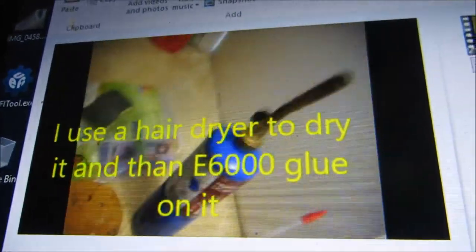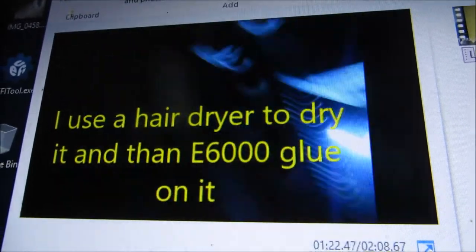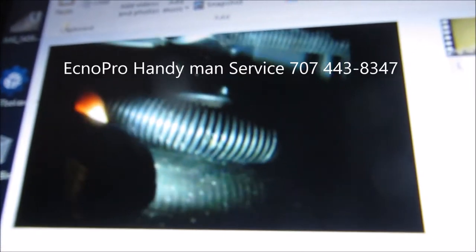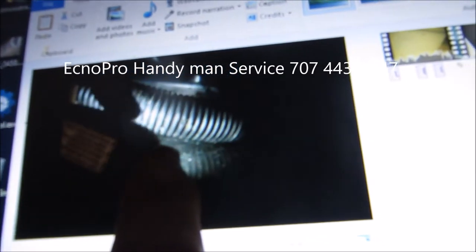I used a hairdryer — a torch was a little too hot. Dry it off real good, make sure it's nice and dry. Then use some sandpaper to clean it up. You can see the break, a little worn spot right there.